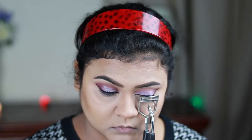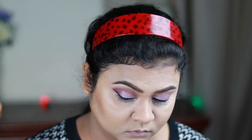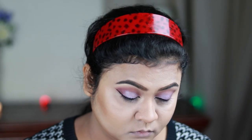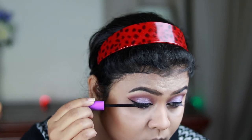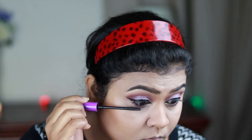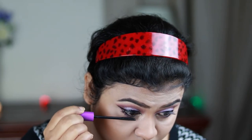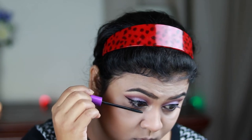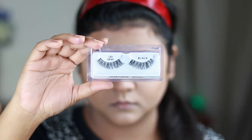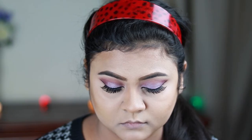Now I'm preparing my natural lashes for falsies. I'm curling my lashes with a Vogue eyelash curler and applying a coat of Wet n Wild Megalast Mascara on my top and bottom lashes. For falsies I'm using Ardell Demi lashes, applying them off camera. Here is the finished eye makeup.